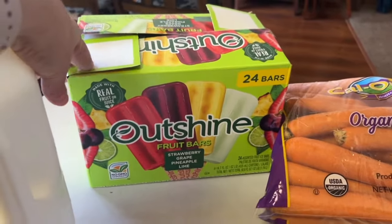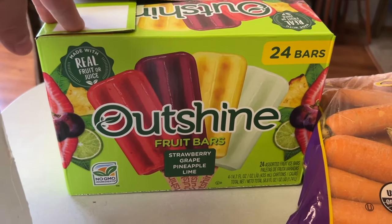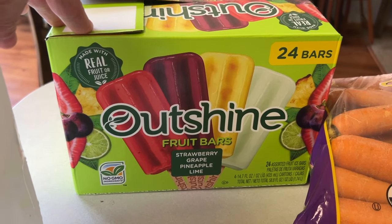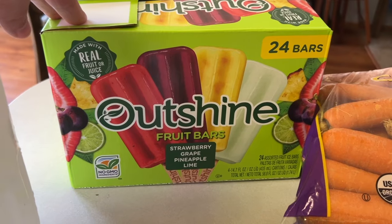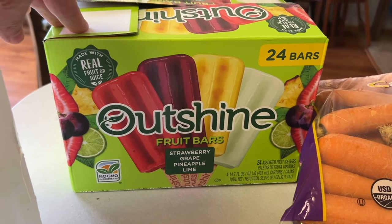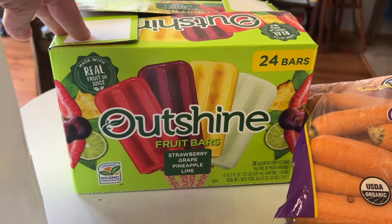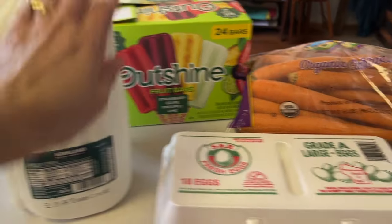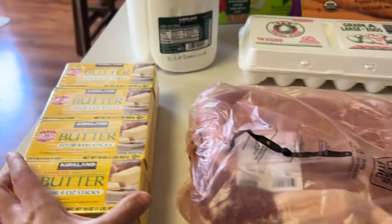The kids were asking about popsicles, so I grabbed some — the first ingredient is fruit, the second is water, and the third is cane sugar, so it's probably not as much sugar as a regular popsicle. I also grabbed some milk, 18 eggs, some pork chops, and some butter.